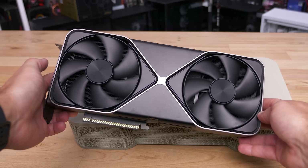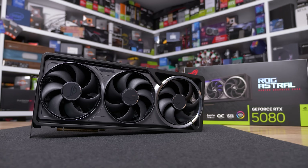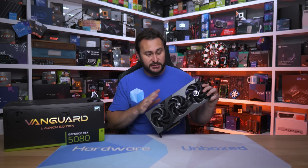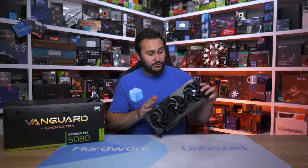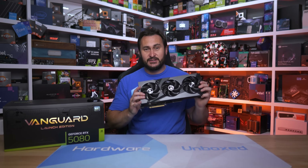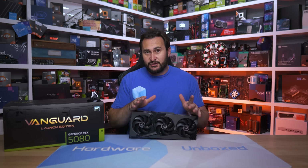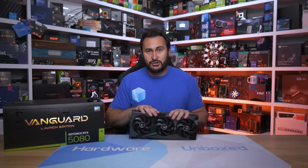This is the first and only RTX 5080 board partner card I've tested so far. I plan to check out the Asus ROG Astral RTX 5080 next, hopefully online in the next few days, followed by models from Pallit and Gigabyte. MSI also has over a dozen other RTX 5080 models — probably too many — and I wouldn't mind checking out the Ventus and Inspire versions for creators at some point.